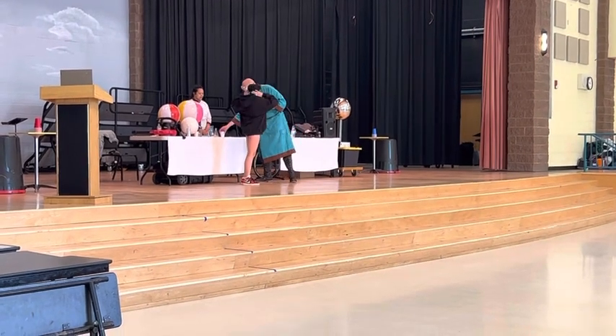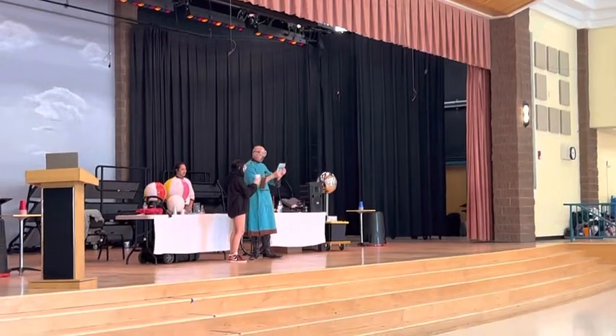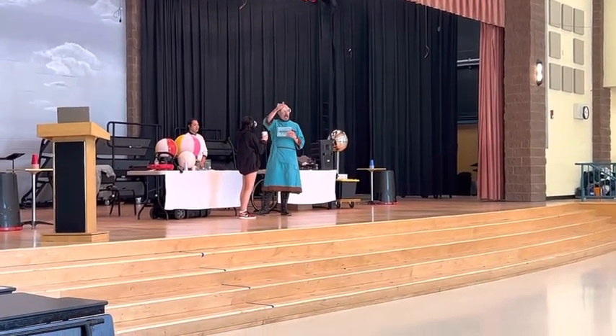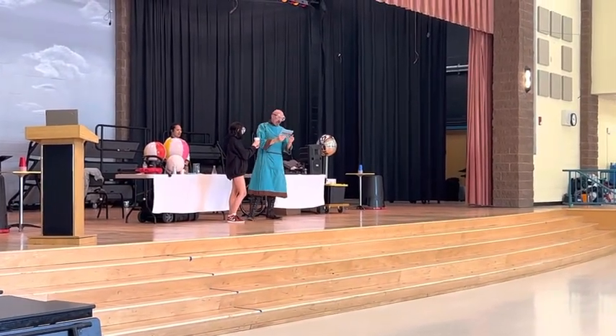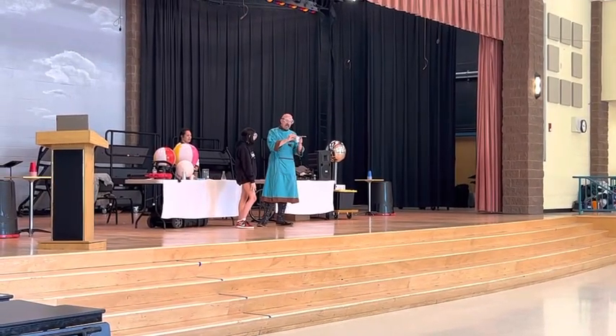Step one says get a foam cup. So Ella, hold it up with both hands please. Both hands. Step two: pour water into the cup. Step three: cover with this card. Step four: invert on subject's head.